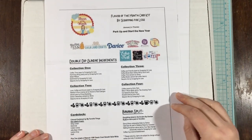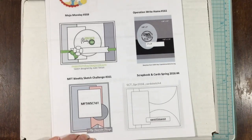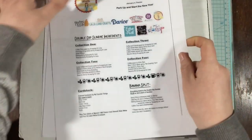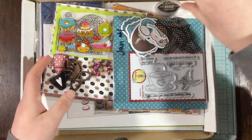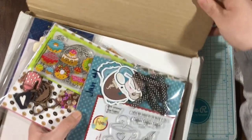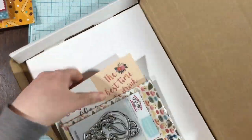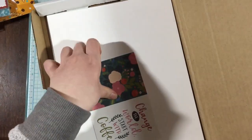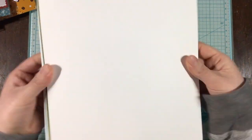Hi everyone, it's Linnea, and I wanted to show you a quick look at the new January Flavor of the Month card kit by Scrapping for Less. The theme is perk up and start the new year. So of course you have your ingredients list and then your four sketches, and here I'm just going to kind of pull everything out of the box. There's a lot in this kit, and I just love it. The whole thing is coffee themed, and there's some super cute papers and stamps and everything in here.